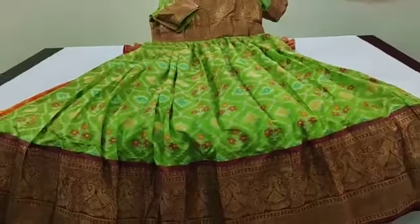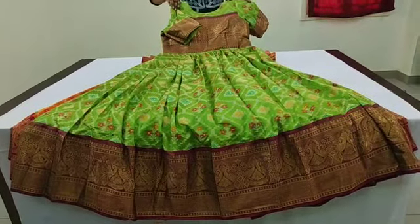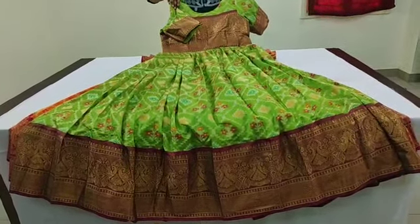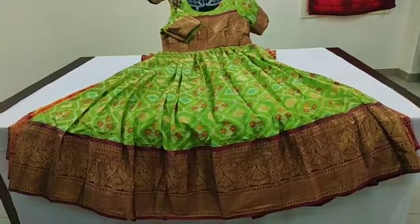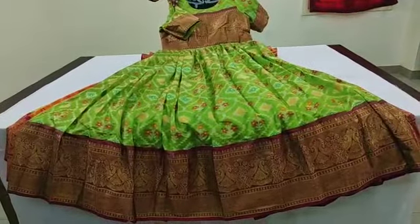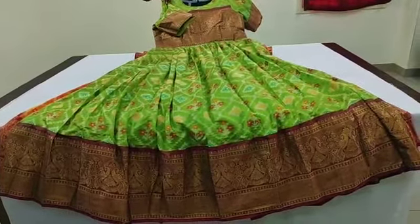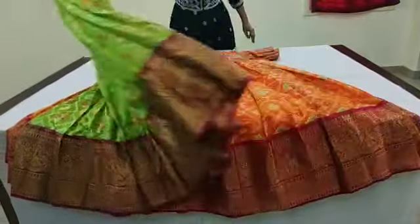This is a green color and the green color is also very good. It has a small border and full geras. It is a big border and also a small border. Next color.